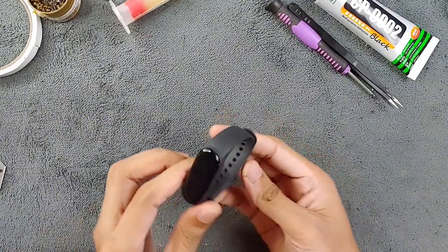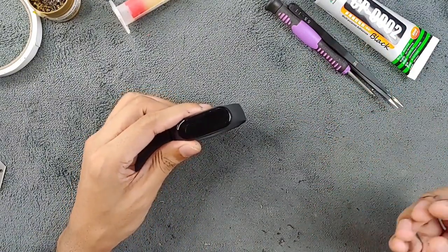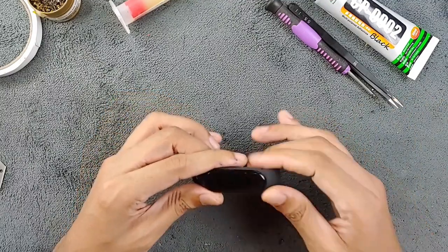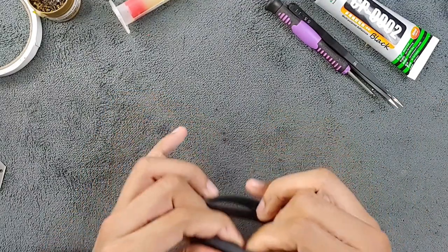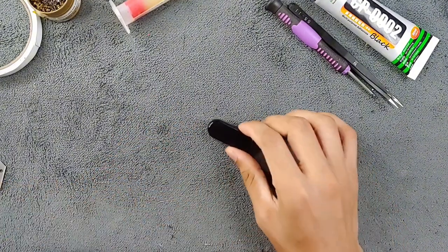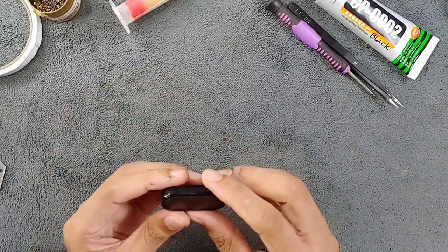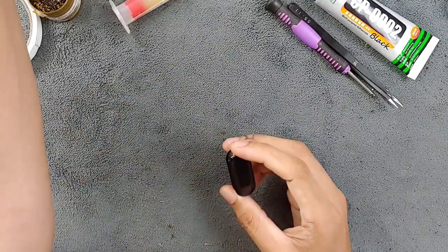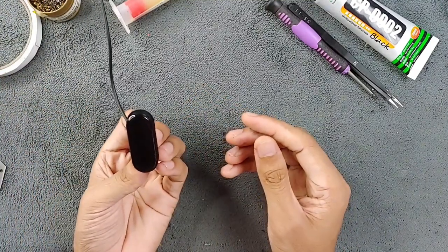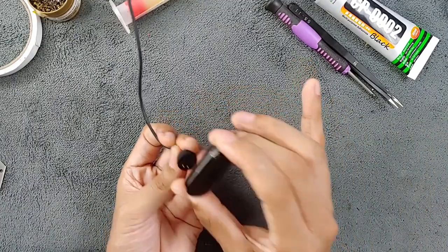If you don't have any tools, it won't be easy for you to do this. But if you have the necessary tools it's kind of easy. As you can see I've taken out the Mi Band — let's connect it to the charger and see if it turns on. Sometimes they turn on, but as you can see this one is dead, nothing is happening.